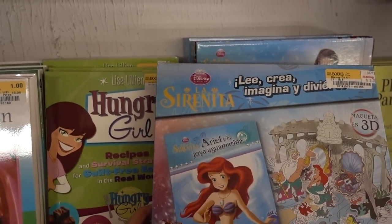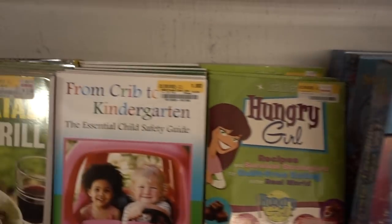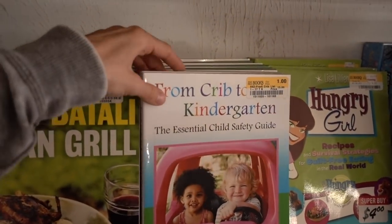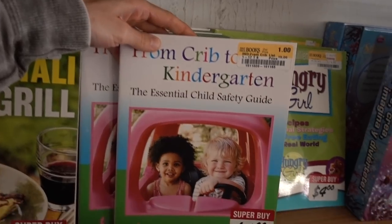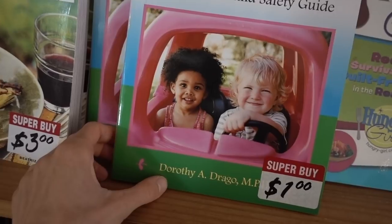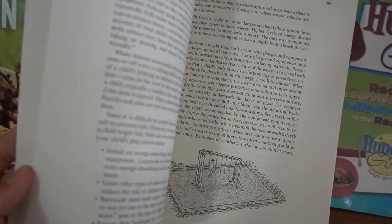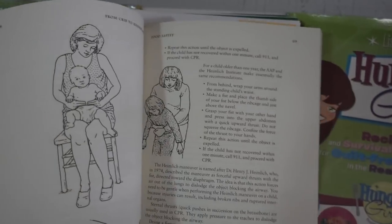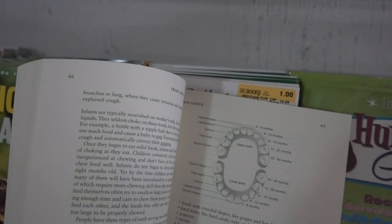La sirenita is 'the Little Mermaid' in Spanish. There's also a book here — from crib to kindergarten, everything you need to know on keeping your child safe — for a mere dollar, by Dorothy Drago. She sounds like a character from Harry Potter: Dorothy Drago Malfoy. It covers things like how to perform the Heimlich maneuver.